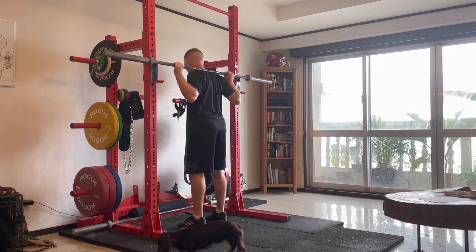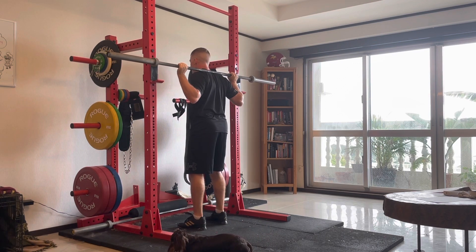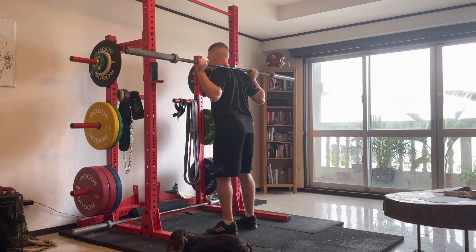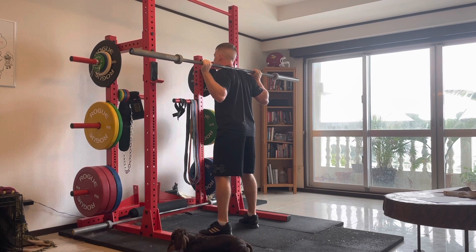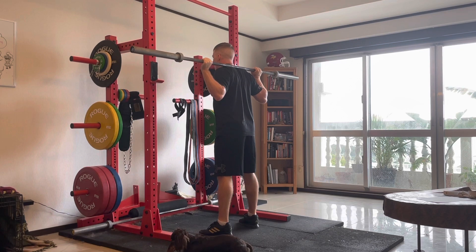Next, bring the bar off the rack, take one step back, another step back, and one step out, and one step out. It should put your feet on the outside of the hips. Make sure your toes are also out as well.